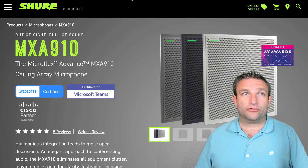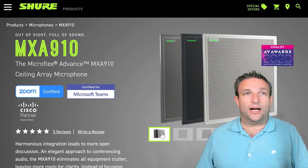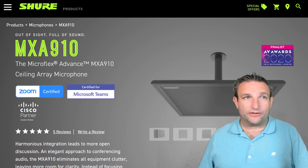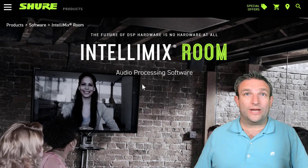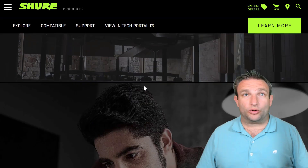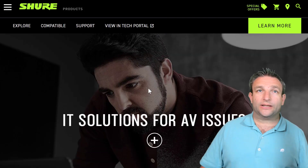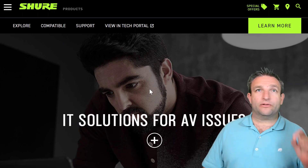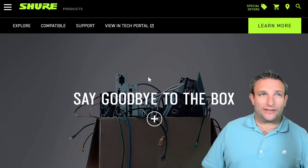Drilling down further, we have the MXA910 certified for Microsoft Teams, available in different colors to match your environment and different mounting options — all available from Shure directly. Then we have the IntelliMix Room software. There are two pieces of software to download, bundled in a zip file: IntelliMix Designer, which needs to sit on a separate Windows PC, and the IntelliMix Room software, which you install on the UC Engine.